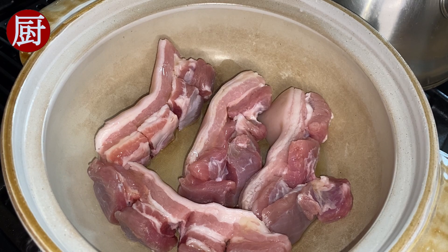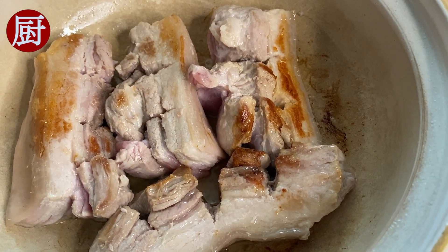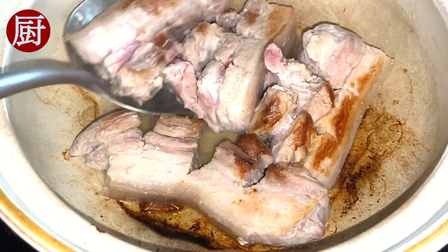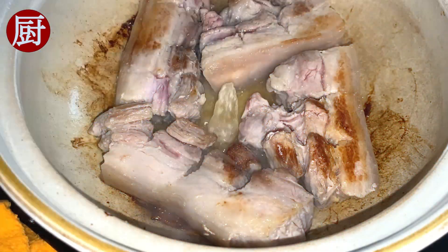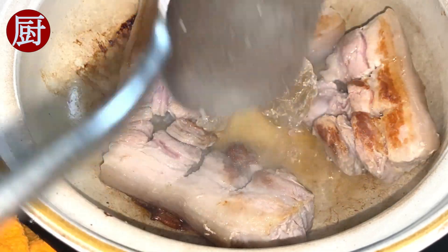On medium heat, sear and brown one side first, then flip to sear the other side. Until both sides are well seared, add about 2 tbsp of raw candy — brown sugar works too.